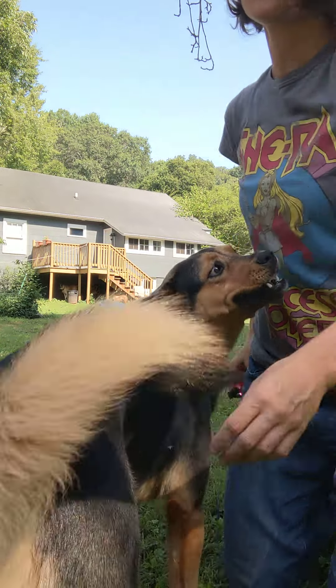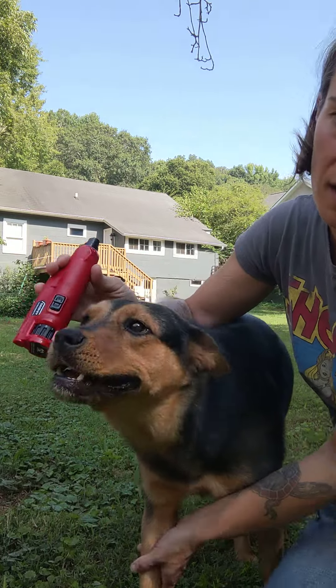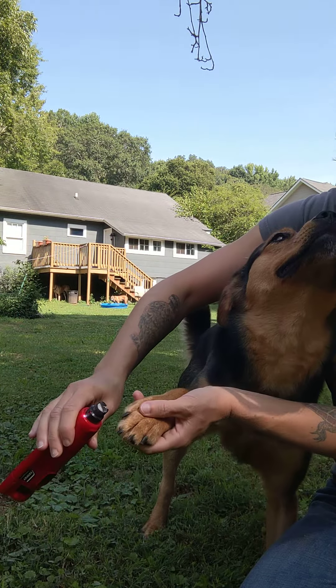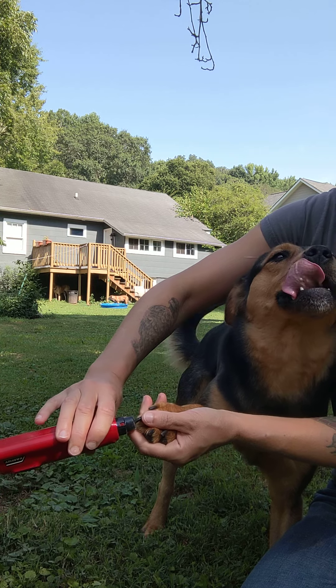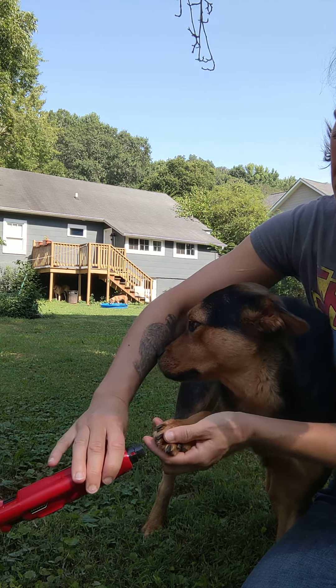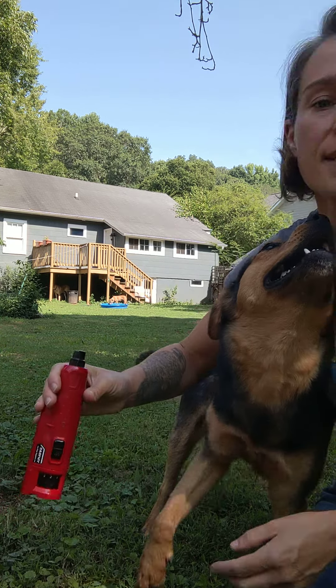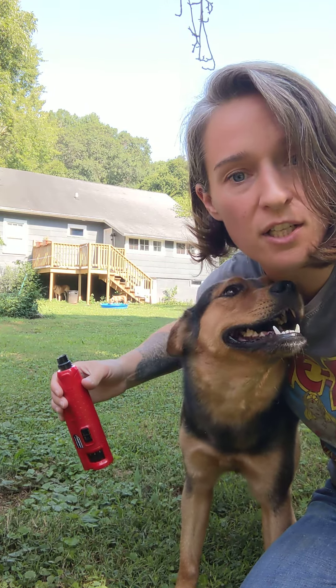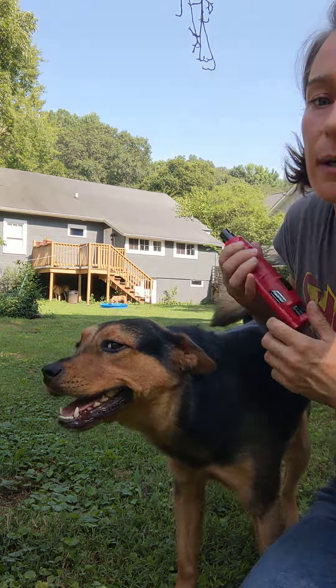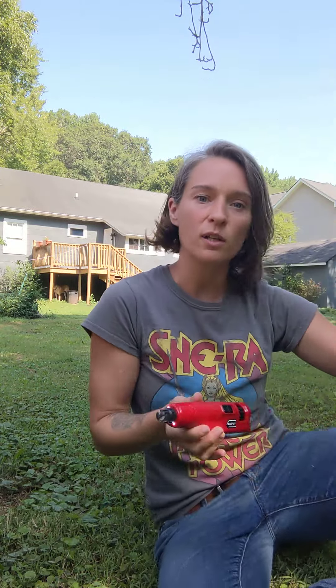Turn this way — yes, let's show them how you do this. Good girl, I love you so much. The nice thing too is it doesn't leave any sharp edges on the nails. You can see I'm not restraining her and she's totally fine with it.